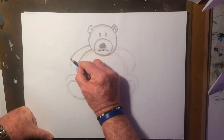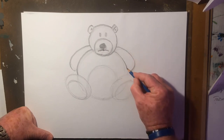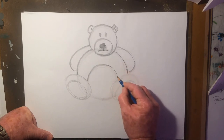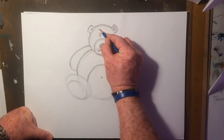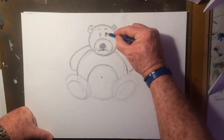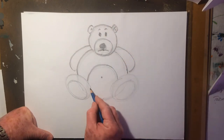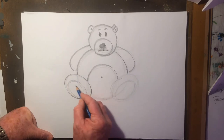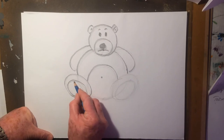Drawing the nose and the body. Put in his tummy and the little belly button. Let's give him some eyebrows as well, touching up the eyes, finishing his face. What we can do is give him some little paw pads.